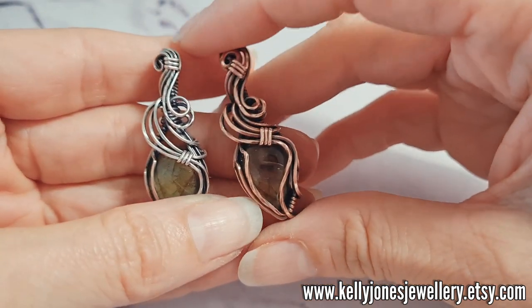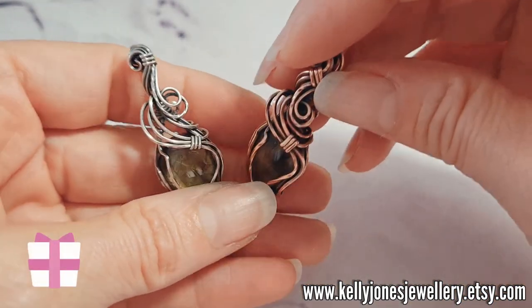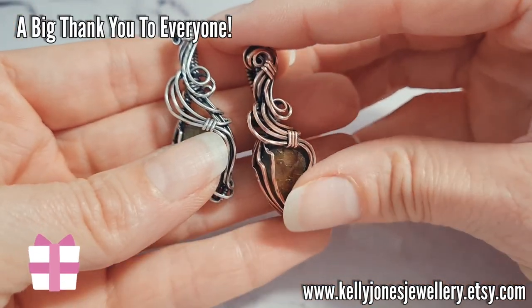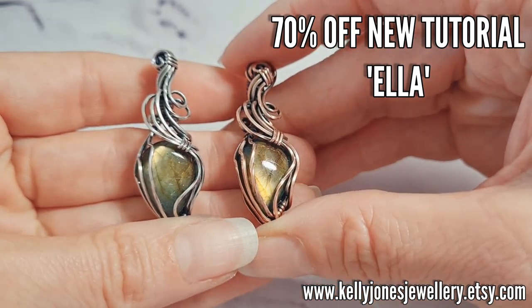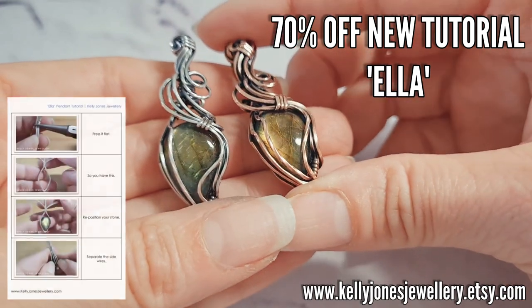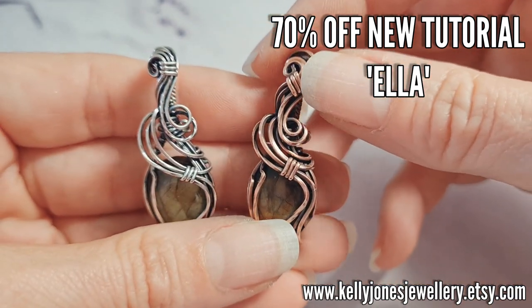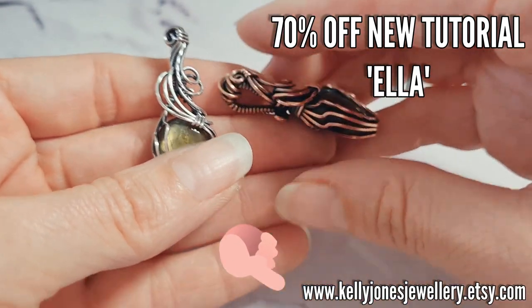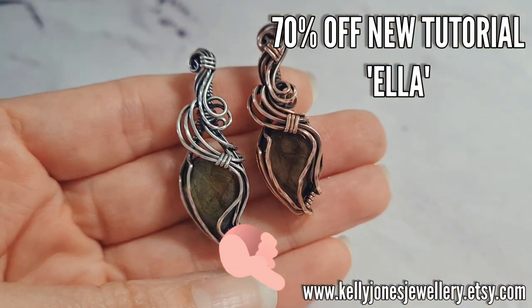I just want to take a quick second to say thank you to everybody for supporting me, subscribing, following, liking, commenting, and supporting me on Facebook and Instagram. As a thank you I've written this new tutorial of this cute little design and I've marked it at 70% off for at least the next month. Get yourself over to Etsy, pick up a written tutorial — it's quite a simple one to do. I've really broken it down step by step with all the detail there for the techniques to make this pendant.